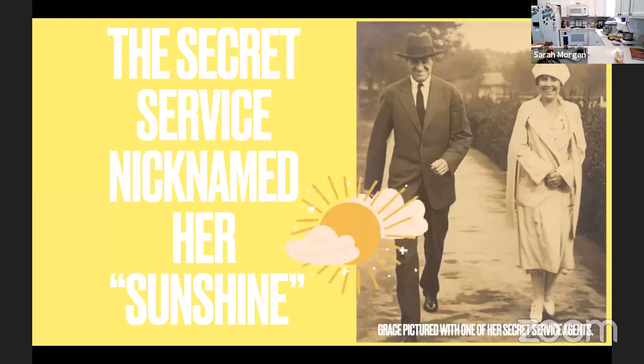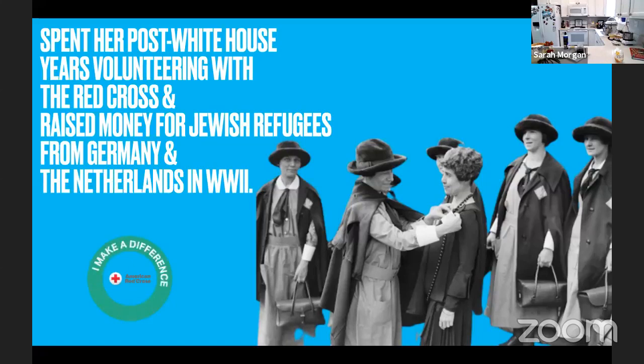After Calvin decided not to run for a second term in office, they purchased a home called The Beeches in Northampton. After Calvin's death in 1933, she continued to focus on raising money and awareness for the hearing impaired and the Clark School for the Deaf, as well as the Red Cross and local charity work. In 1939, she raised money to bring Jewish refugee children to the United States from Germany, and also for Dutch victims of the Nazis during World War II. She also loaned her home to the WAVES and put most of her furniture up for auction to donate her money to the Red Cross. She was also extremely supportive of the United Nations after World War II and posed for a photo signing her pledge in support of the organization.